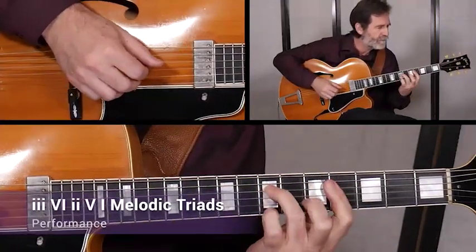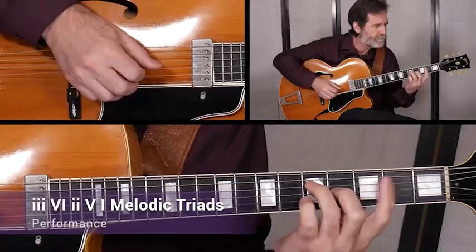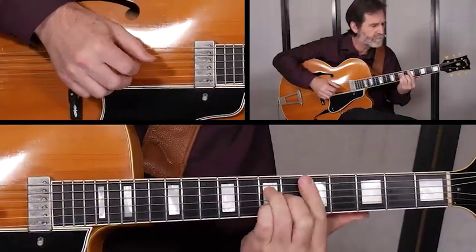Set four explores the very common 3-6-2-5-1 chord progression, adding a little bit of chromatic flavor to the key.